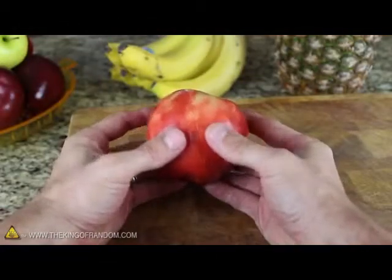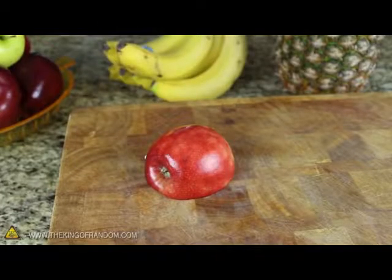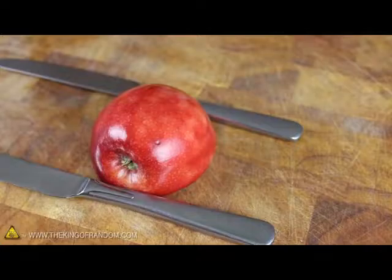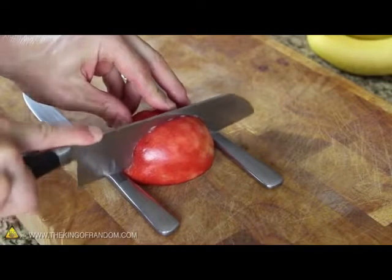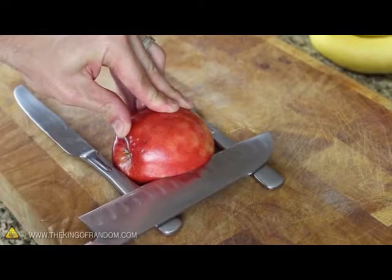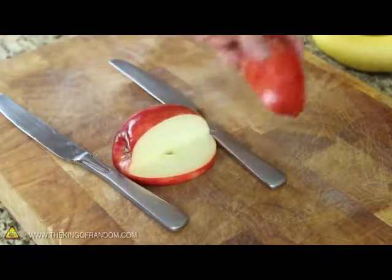Now that we've got our two halves, let's take the side that still has the bottom attached and place it face down on a cutting board. We'll need to place two butter knives perpendicular with the top and bottom of the apple. Now we can carefully cut down along one side of the apple core until the knife bottoms out on our makeshift spacers. Then use the spacers as a guide to gently cut in from the side. When the two cuts meet, you'll have an apple wedge that pops right out.